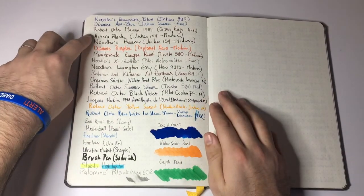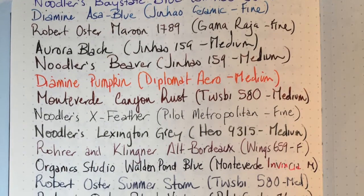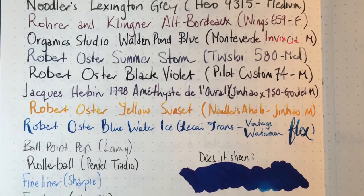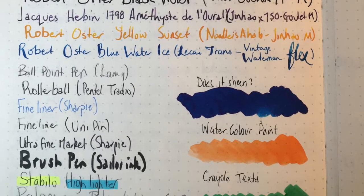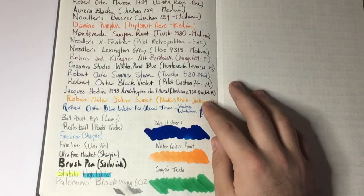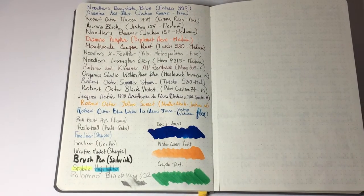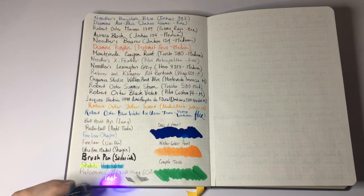Over the page we can see Noodler's Base Stay Blue, Aurora Black which is a nice wet ink, more X-Feather, some more Robert Oster. I tried a flex pen with Robert Oster Blue Water Ice, and then a number of other pen options — ballpoint pen, rollerball, fineliner, a couple of fineliners from different brands, an ultra fine permanent marker from Sharpie, a brush pen, a couple of highlighters, a Blackwing 602, and also just for fun I tried a UV pen and as you can see that works rather nicely.